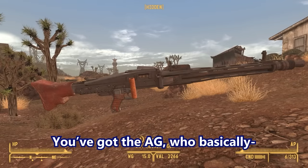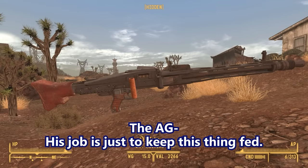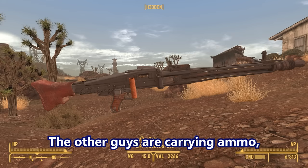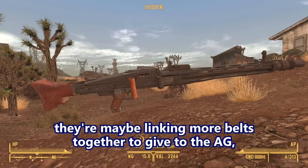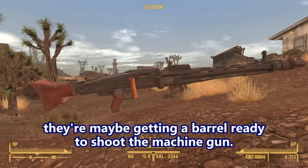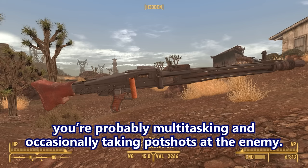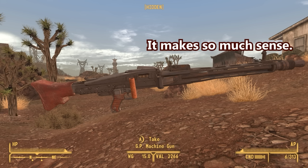You've got the AG whose job is just to keep this thing fed. The other guys are carrying ammo, linking more belts together, getting a barrel ready. In between that, they're probably multitasking and occasionally taking potshots at the enemy. That makes so much sense.